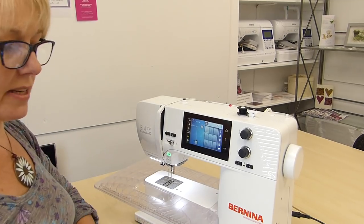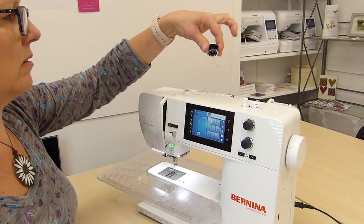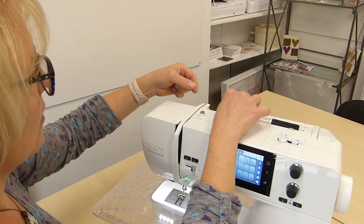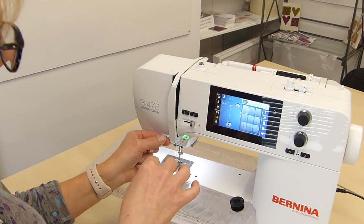I'll only need a little bit, so that's plenty — nice and smooth. I'm going to thread the machine now. It still needs to go under there, and you just come down, round there.